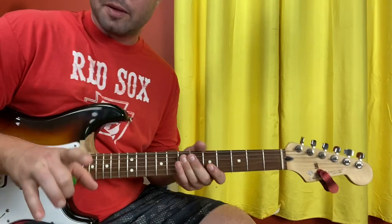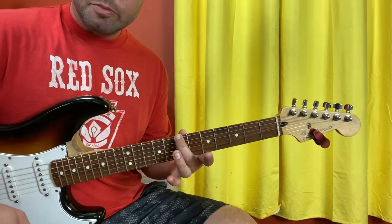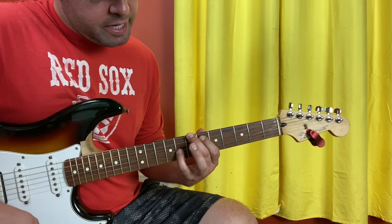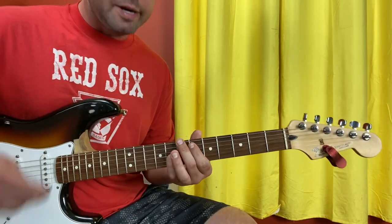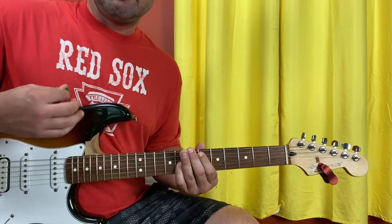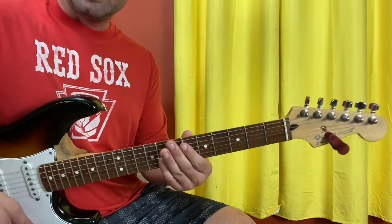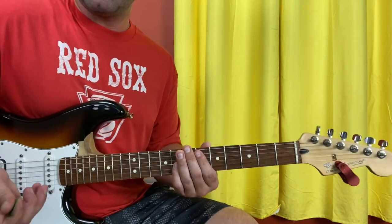The first thing we've got to get down is this strumming pattern. Let's get our first chord going. It's going to be E7 with your middle finger, A6 with your pointer finger, and I like my pinky finger for G8 — you might like your ring finger. Either way it doesn't matter. What you're going to do is go down, up, up, down, up.